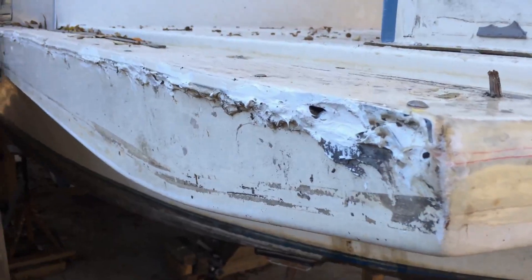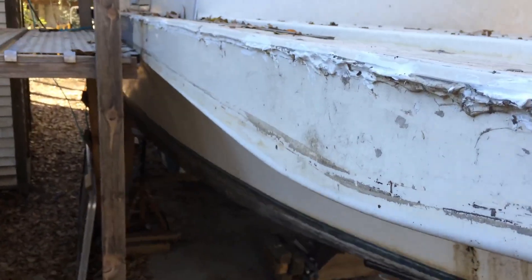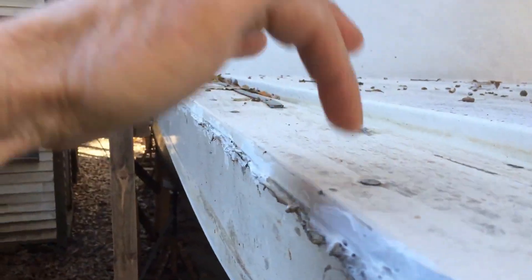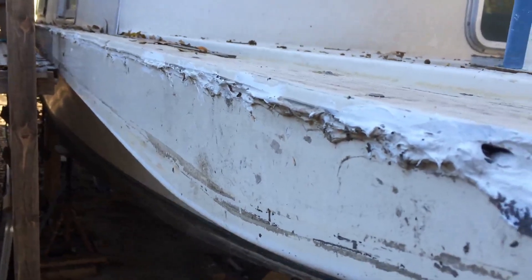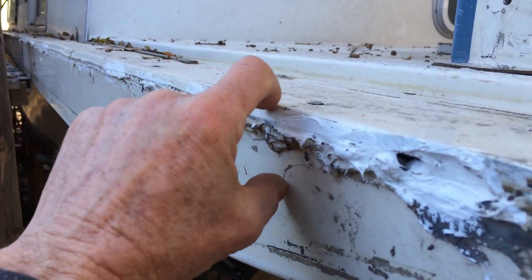In the last video we looked at working on this joint down the side of the boat. Structurally the boat in this area was fine, but cosmetically and as far as being watertight it lacked a lot. There were several places in the boat where water just poured in, so it's time to address this.